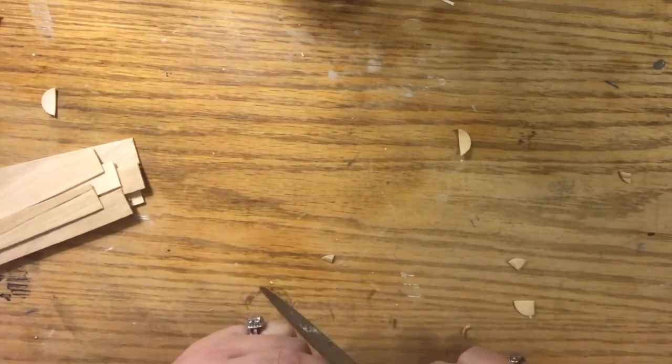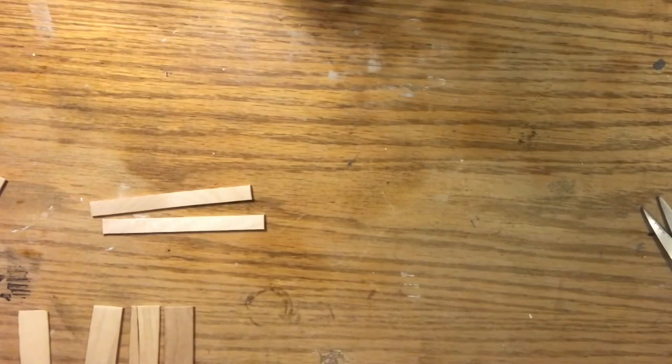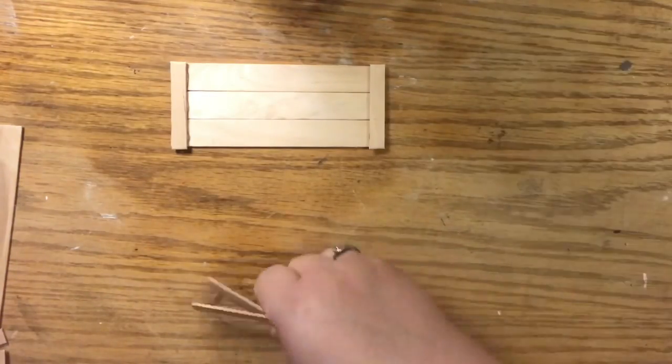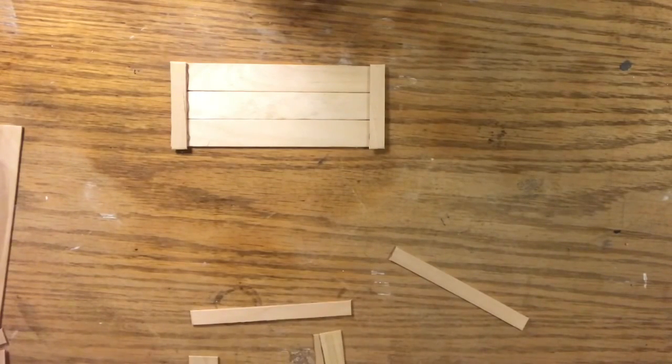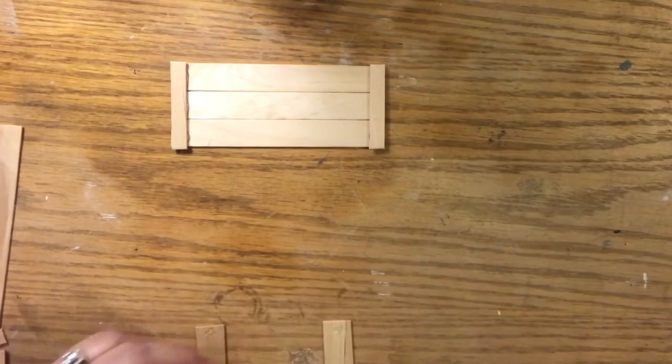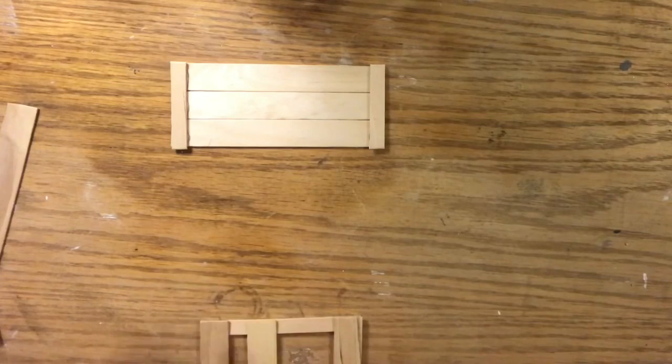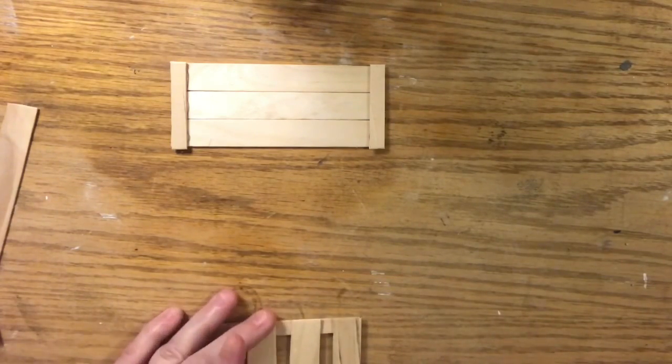I've made all these popsicle and craft stick crafts with just two packages — one of each size — and this is going to finish those packages. I got a lot out of these two dollars worth of popsicle sticks. In the description box I have a list of all the measurements for all the pieces. For this crate style, we're going to use the tongue depressor size for the main slats, plus some regular popsicle sticks for supports, though you can use tongue depressors for both if that's all you have.